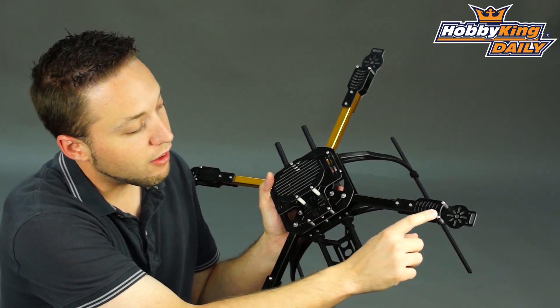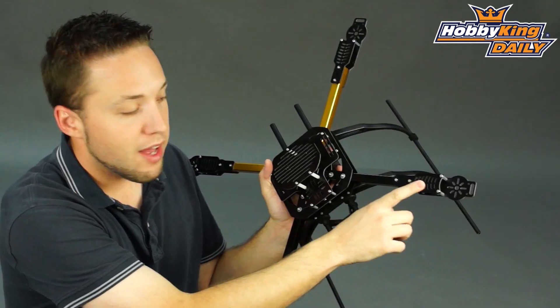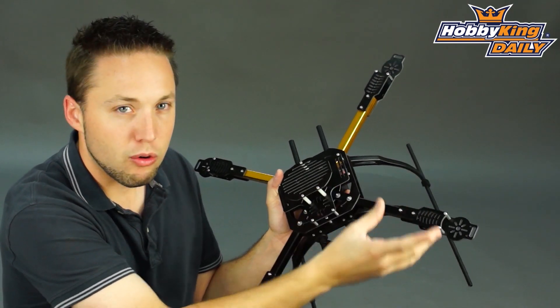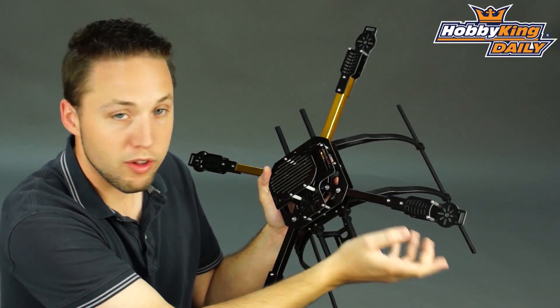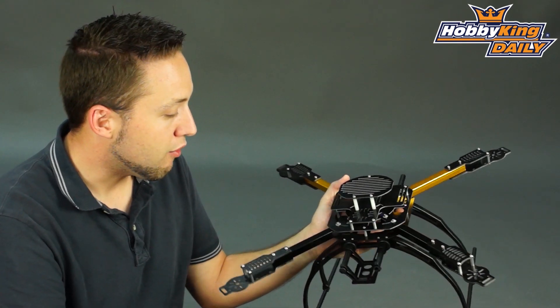One other unique feature on this frame — you can see these mount points here for your ESC. It's nice because it covers your ESC, which protects it in a crash, and also makes it less noticeable on your frame. It's vented as well, so you can still get airflow over your ESC when it's mounted. Some smart features have been put into this frame design.